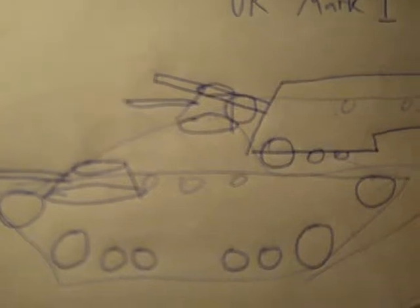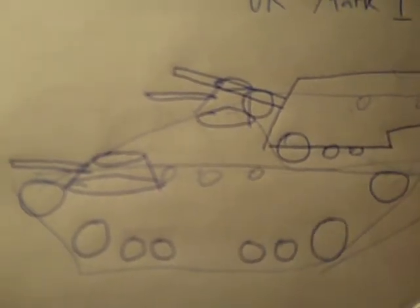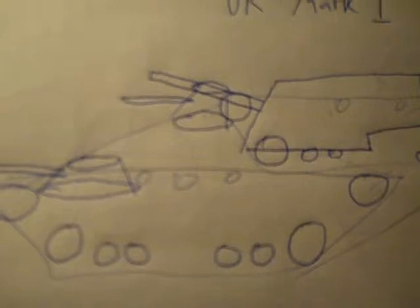This is a multi-turret tank. There was the T-28, T-35, and the A9 — all had more than one turret on the tank hull.